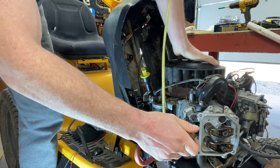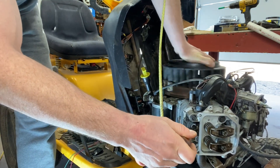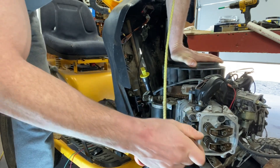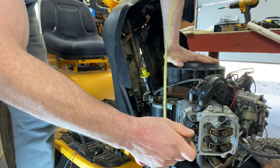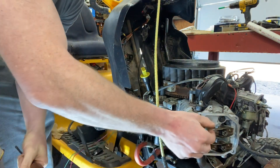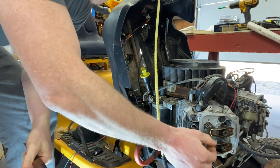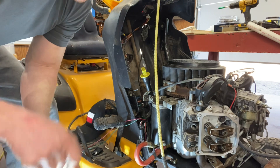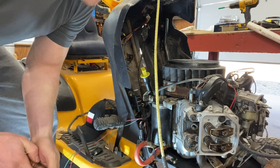Now the other top dead center on the intake stroke — you can see the valves are moving around. So go on another stroke, come all the way back up to top dead center on the compression stroke, and make it where it's all the way out. You'll feel when you're there because you'll have a little bit of wiggle room on both of those. That is when we set our valve clearances, or valve lash, however you want to say it.